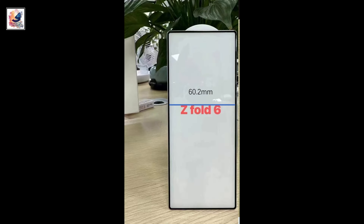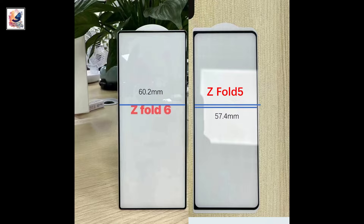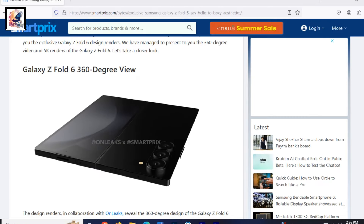The Galaxy Z Fold 6 external screen width is 60.2mm, while the Fold 5's external screen width is 57.4mm. Therefore, you can get a wider external screen, which is beneficial to the experience, but not too wide.